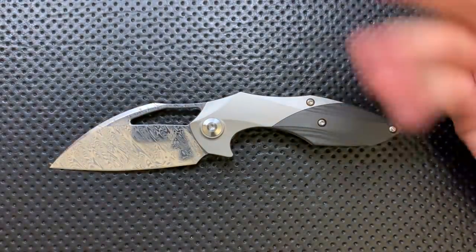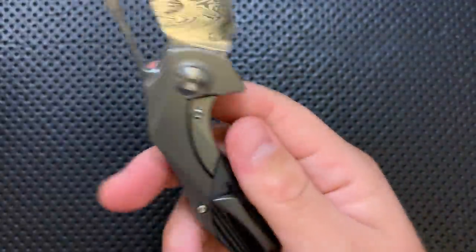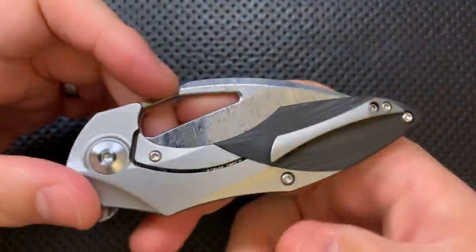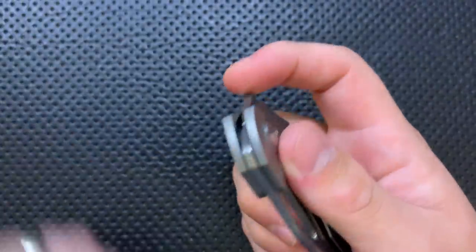This is reasonably well finished. The Damasteel obviously looks good. This guy has actually had some carry, so there's like a little scratch right there — that's life, unfortunately, but they can't put that on Kaiser. Overall it's pretty well built and well put together. No real complaints there.